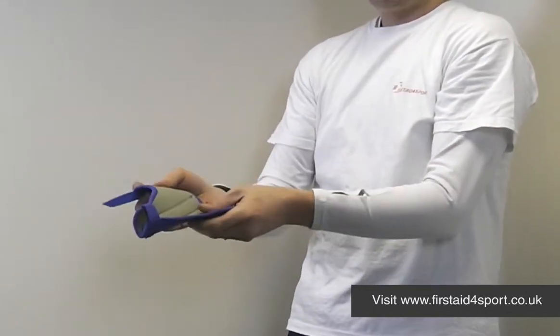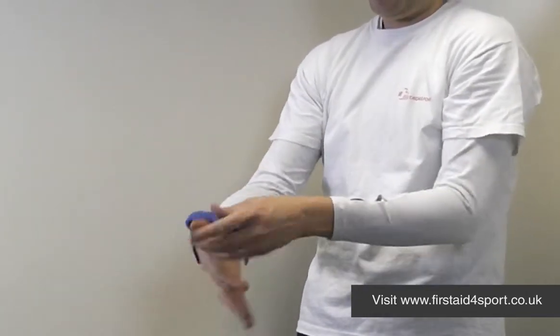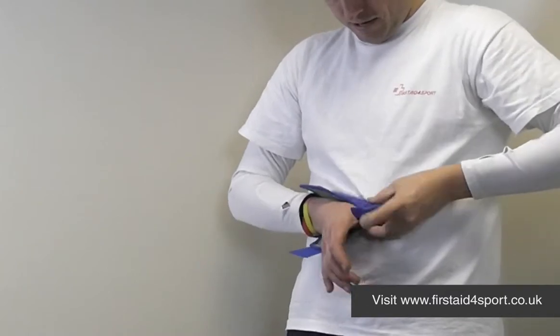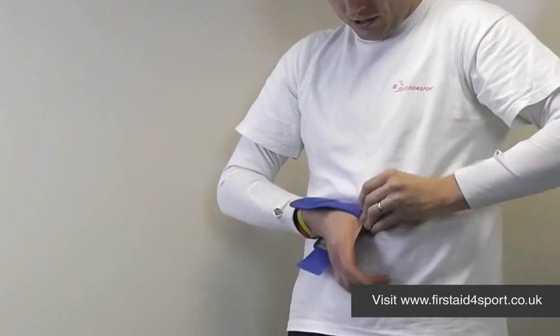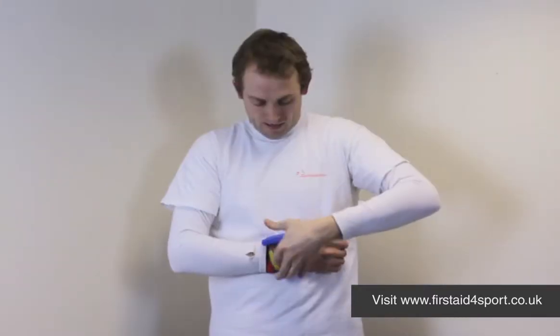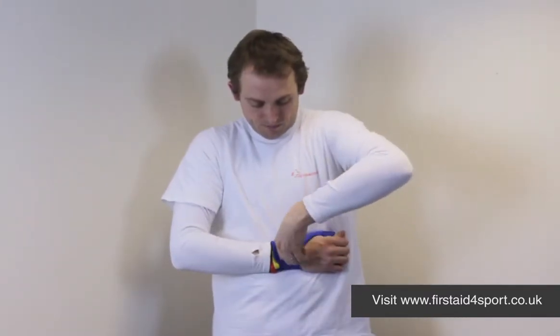Open the brace, thumb goes in, and there's a velcro strap around the thumb. It's obviously much easier if someone can help you put it on.